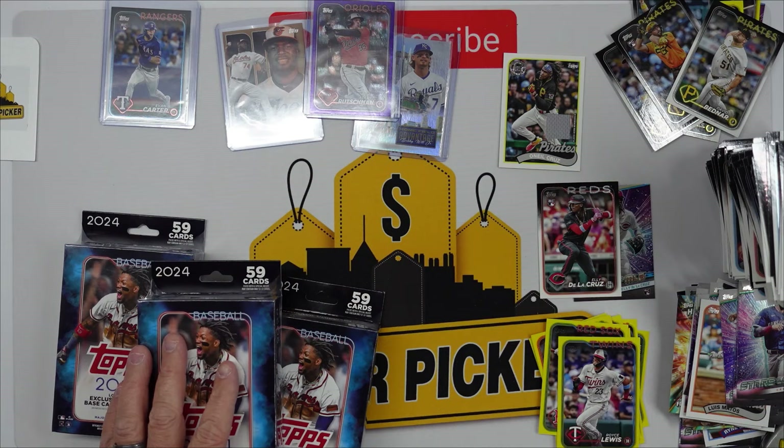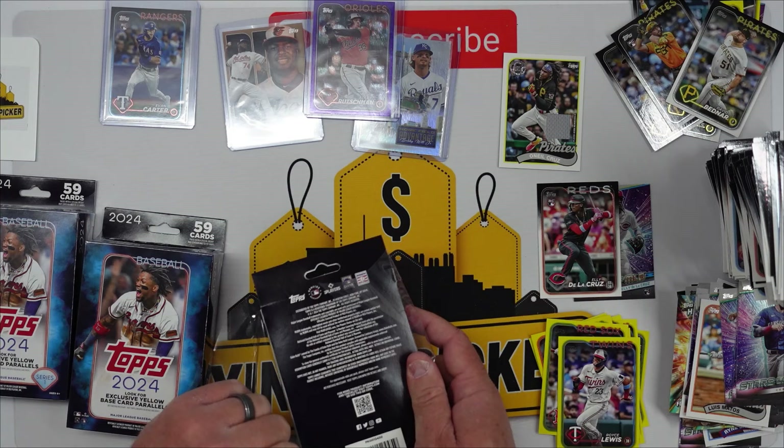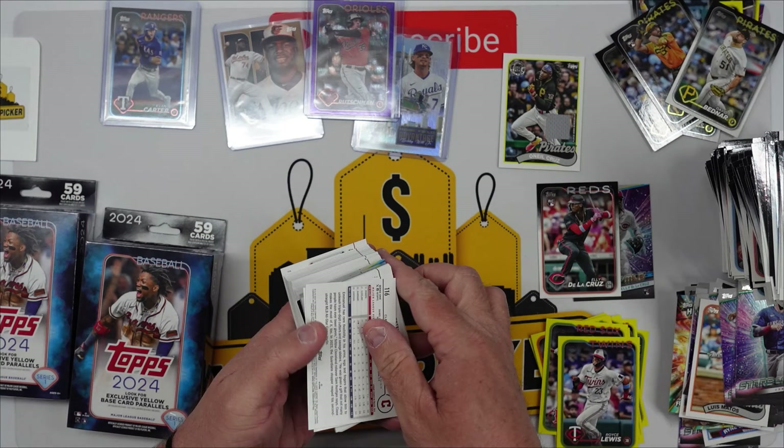Okay so that video was going to end but we went back to Walmart and picked up the last three — so this is nine total. Let's get these last three opened up. I couldn't just leave those last three there after the way the first six were pulling — the Home Field Advantage Bobby Witt, Adley Rutschman purple, the gold numbered out of 75. I just couldn't do it. Let's see what these last three have in store.